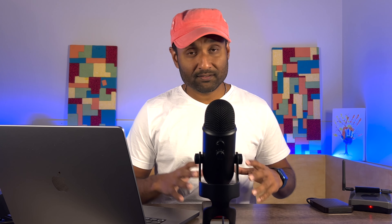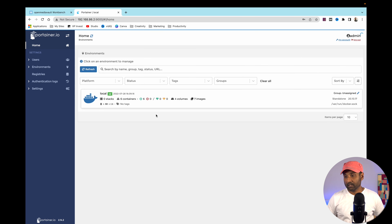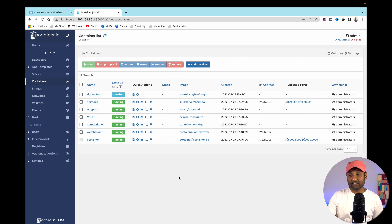Give it a couple of seconds for the NAS to start up, then access the web UI. Go to Portainer and click on local containers — these are the containers already installed successfully. For Zigbee2MQTT, depending on the dongle connected, you may see it as created, started, or stopped. Don't worry — we'll have it all running correctly from this point onwards.